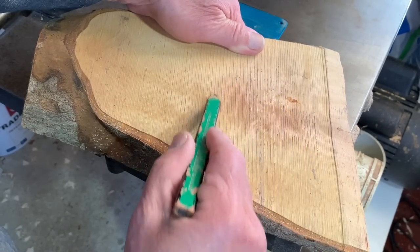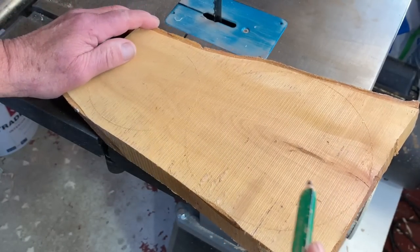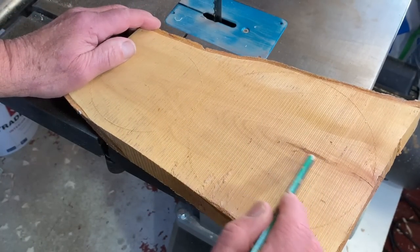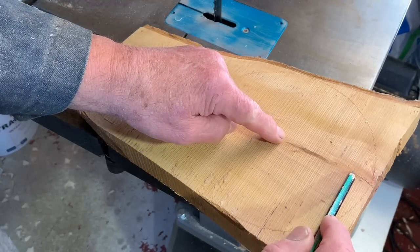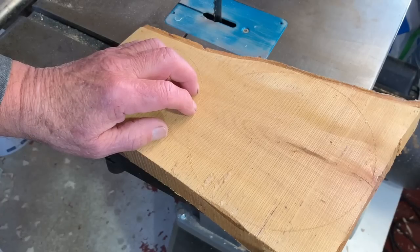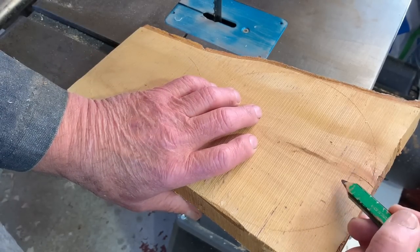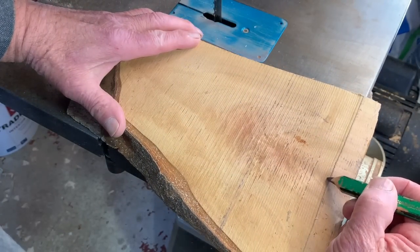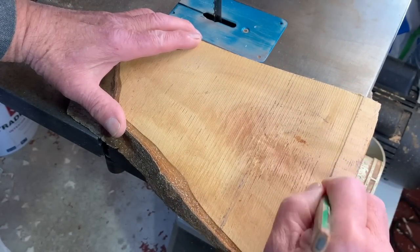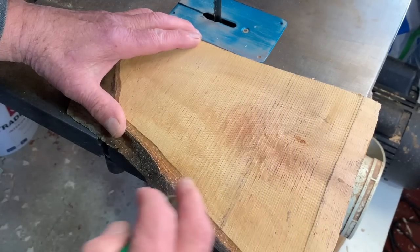There's a nice feather pattern in there which you can just see, so that's going to have to come out. This is really cut on the wrong side, so to get rid of the split I need to cut at least that much. But when I look at it from the other side I'm just going to cut along that line.